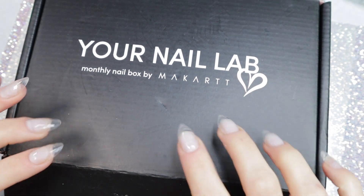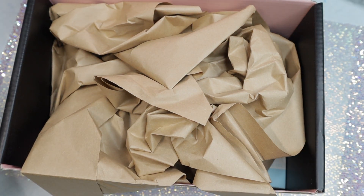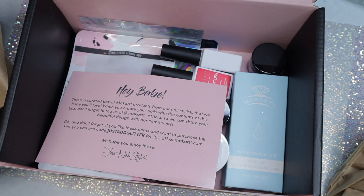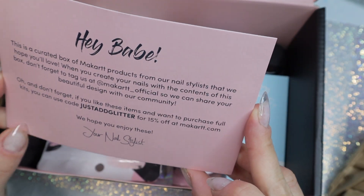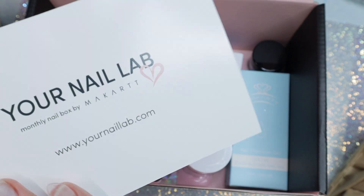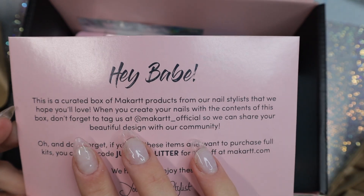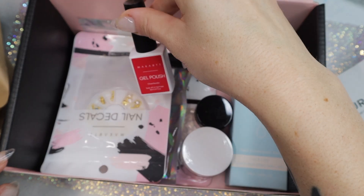Welcome back nail queens. In today's video I have an unboxing of the McCart nail monthly box. They sent this box to me in PR and I've never seen any of their boxes before, so this is my first time unboxing one of these. I'm intrigued to see what they include. First off, here is the card for the Your Nail Lab monthly box, with a little coupon code — let's get straight into these goodies.